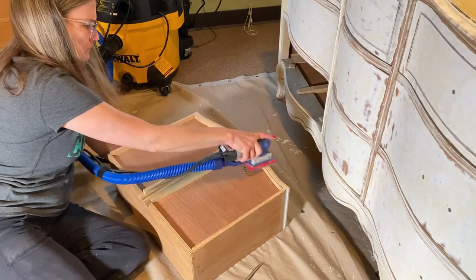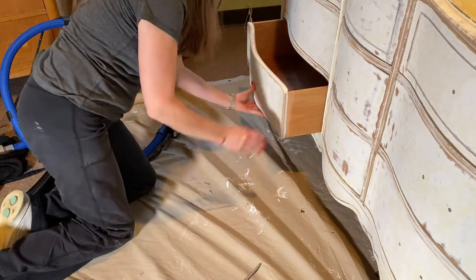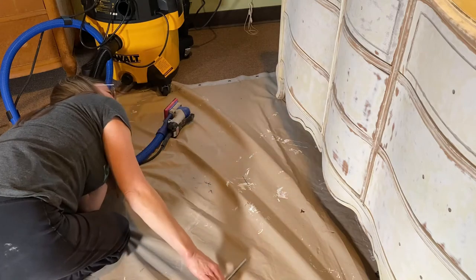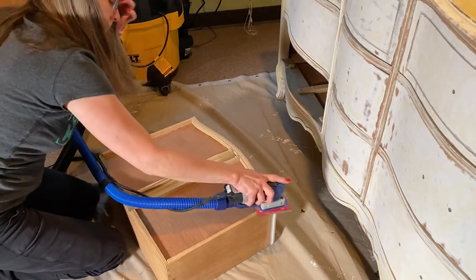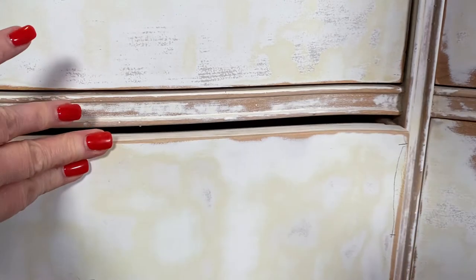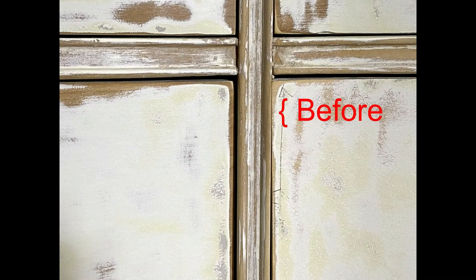It was trial and error. I would sand and then put the drawer back in to assess whether or not I needed to sand more. I noticed I hadn't sanded enough in some spots, so I pulled it out and continued to wear down that edge. My pencil marks show me where I need to sand. The drawer is still closing up against the frame of the dresser, so I sand some more.